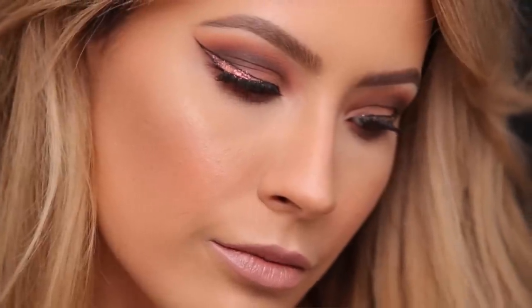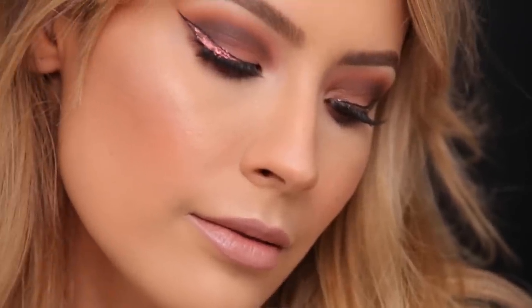Hey guys, welcome back to my channel. For today's tutorial, we're gonna be doing this makeup look right here. I really played off of bright oranges and cranberry colors, kind of slowly transitioning into fall. There's definitely gonna be more dark vampy fall looks coming to my channel pretty soon. This is my summer transitioning into fall makeup look.